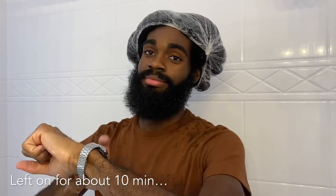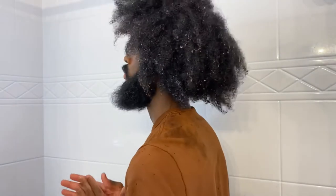So I threw this shower cap on for about 10 good minutes. And now here's the protein treatment all rinsed out.